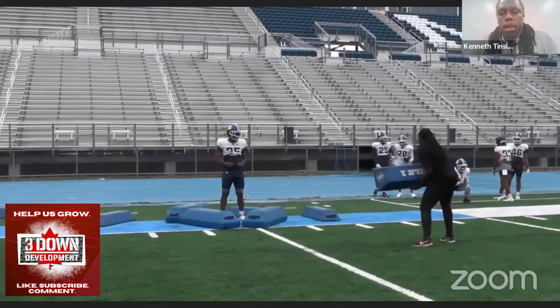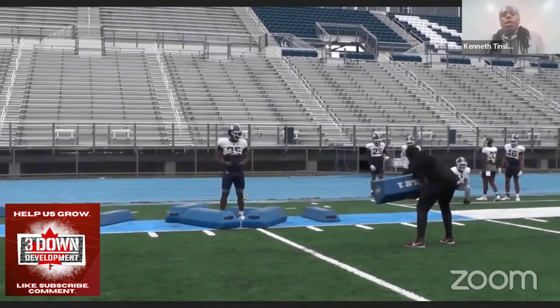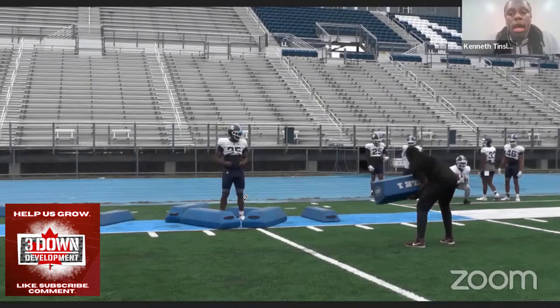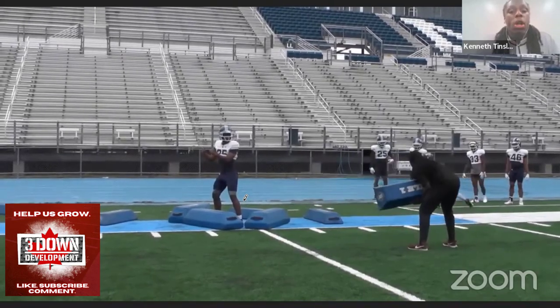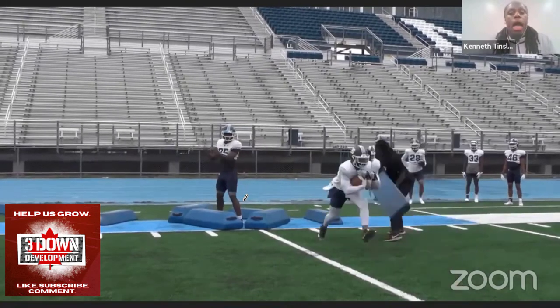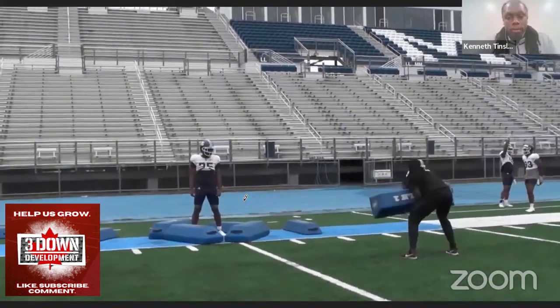For outside zone or mid zone, you can tell the running back to read the first defender at B gap or wider. I tell my running backs to read that defender — B gap or wider — and also read your block. Look at the tackle or tight end, whoever's on the line of scrimmage, because you're going to see more lateral movement from the lineman. So you've got to read your blocking scheme more. If the running back sees the back of the tackle or tight end turning toward him, he knows to cut more vertical.